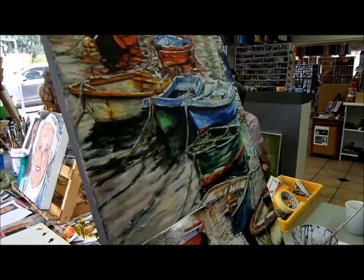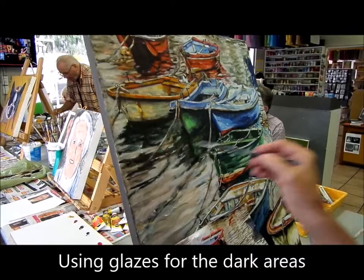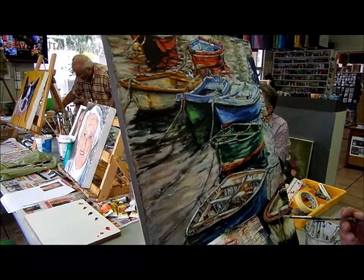William Turner was actually a watercolourist and he eventually ended up using oils and what we call gouache. He would use it the other way. Can you see the dark? So now I'm going to add the light back in.